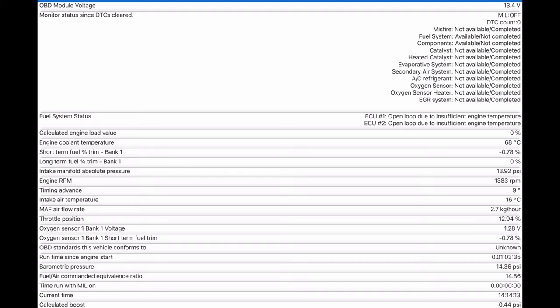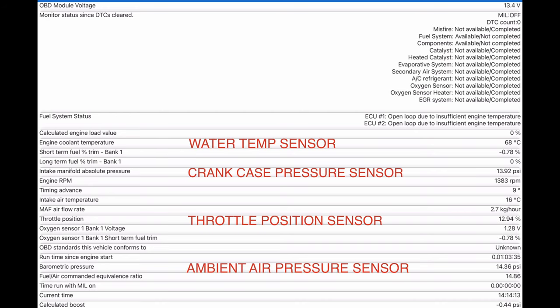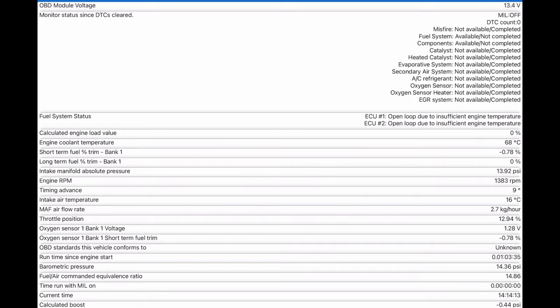There's another part of the app that shows you the status of all sensors, and this is pretty important, especially with these fuel-injected engines. It shows you things like the temperature of the engine, the throttle position, and things like the barometric pressure. These sensors on the bike actually measure this kind of stuff and feed it all into the ECU to tell it what to do regarding fueling the bike, which is why it's important to deal with sensor issues if you have any problems with the way the bike runs.